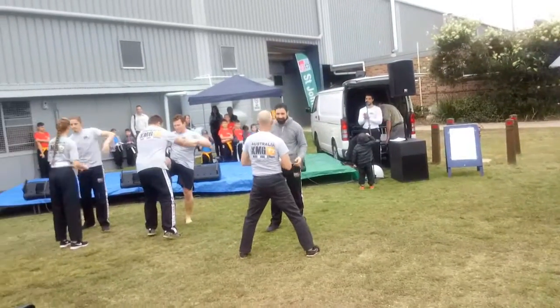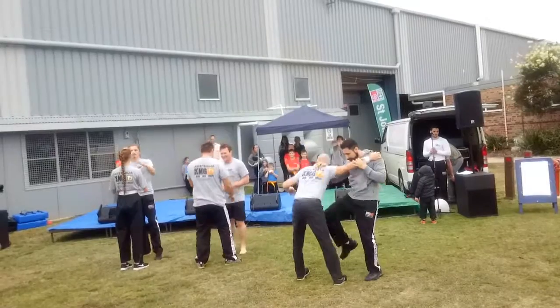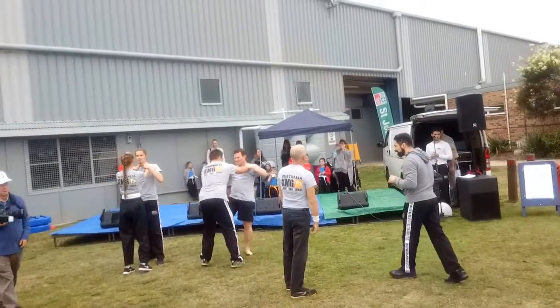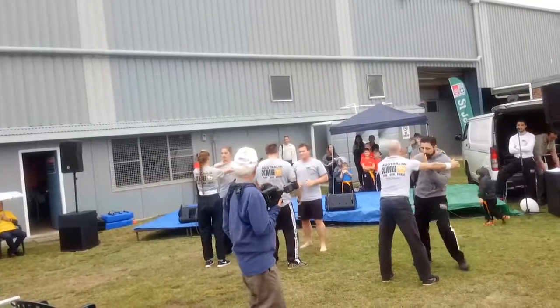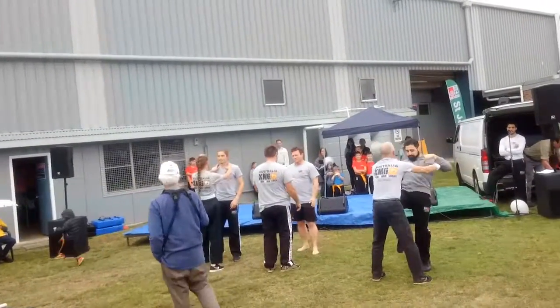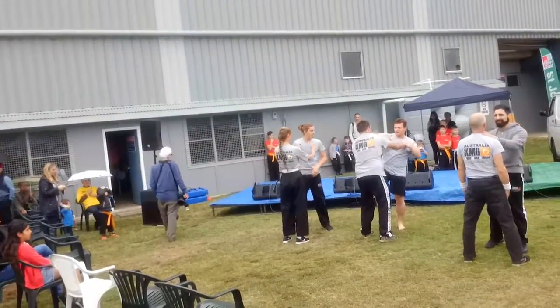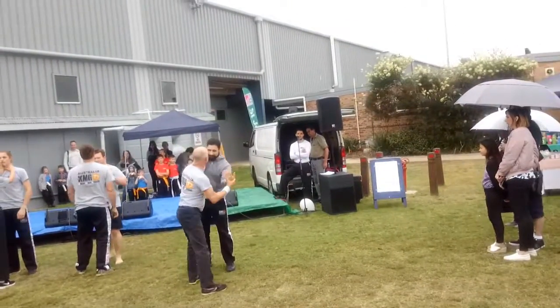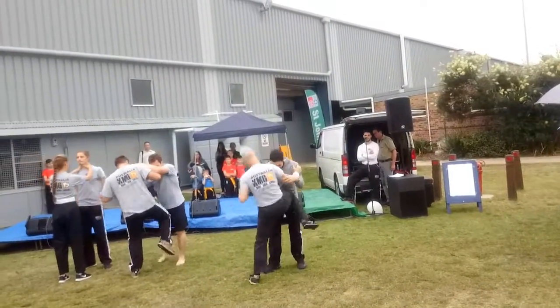We're going to move on to a front choke now — someone's grabbing around the neck. As you can see when the guys are doing these moves, Krav Maga is based on natural reaction. With the front choke, we formulate the move based on what is someone's natural reaction, because under pressure, if someone's really grabbing you firmly or choking, you're not going to have time to think. You're not going to have time to formulate really hard moves.